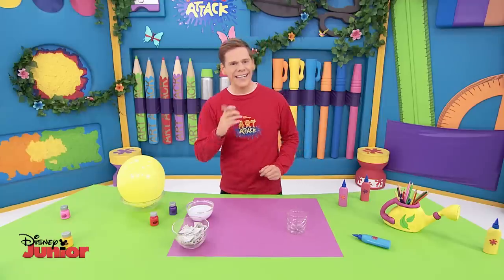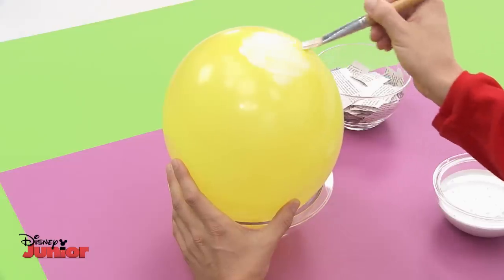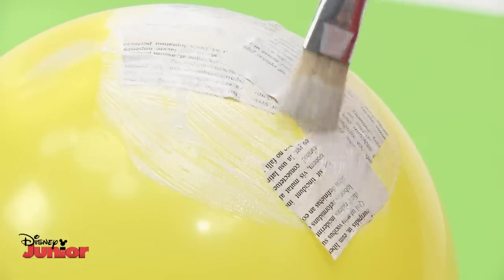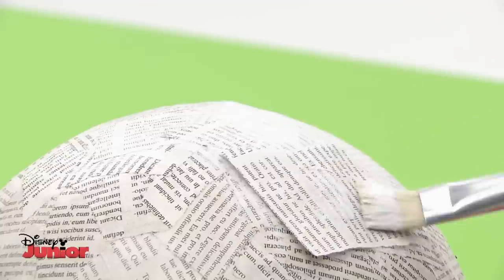Now let's get pasting. Cover the balloon with Art Attack paste made with equal parts glue and water, then stick torn up newspaper with paste until it's completely covered. The sun should be very strong, so I recommend you do this about three or four times.